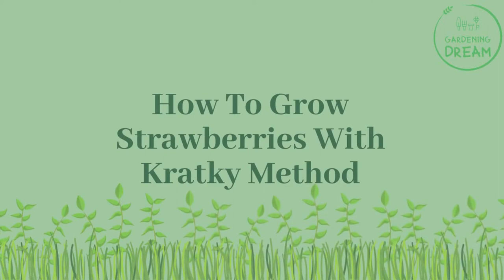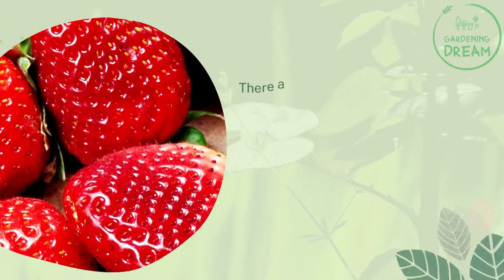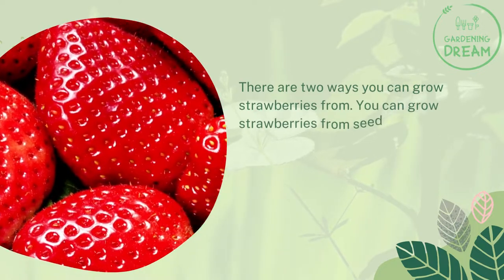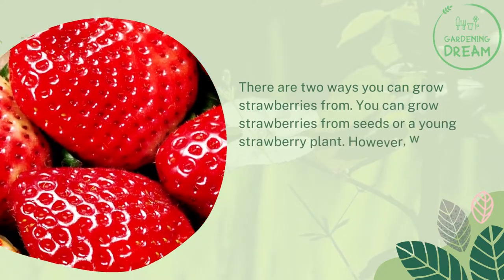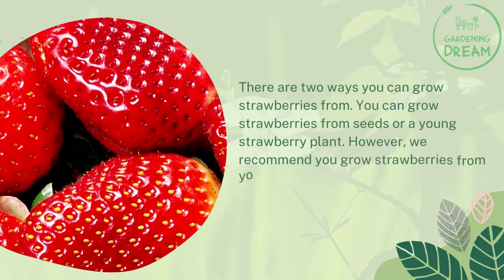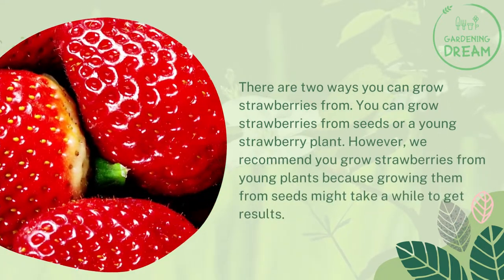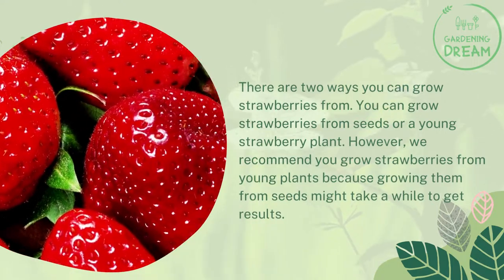There are two ways you can grow strawberries. You can grow strawberries from seeds or a young strawberry plant. However, we recommend you grow strawberries from young plants because growing them from seeds might take a while to get results.